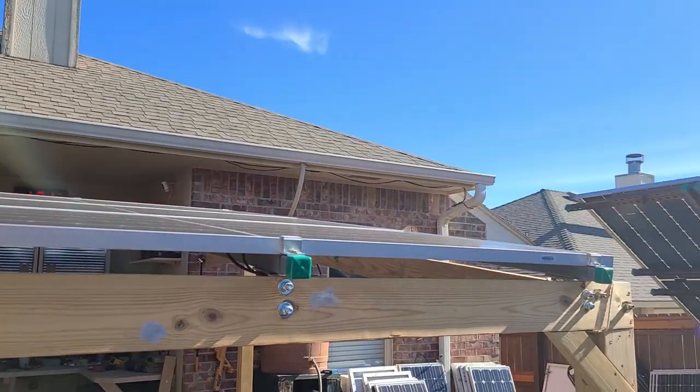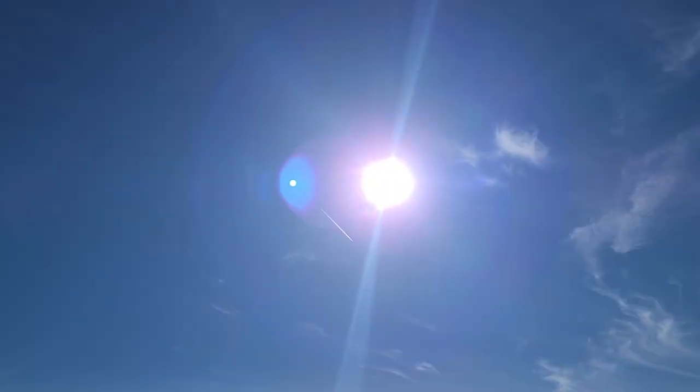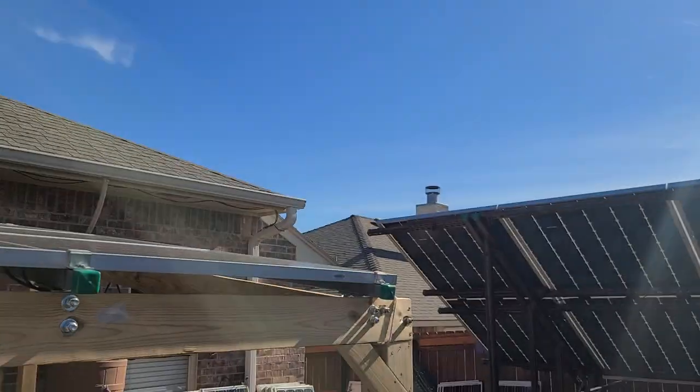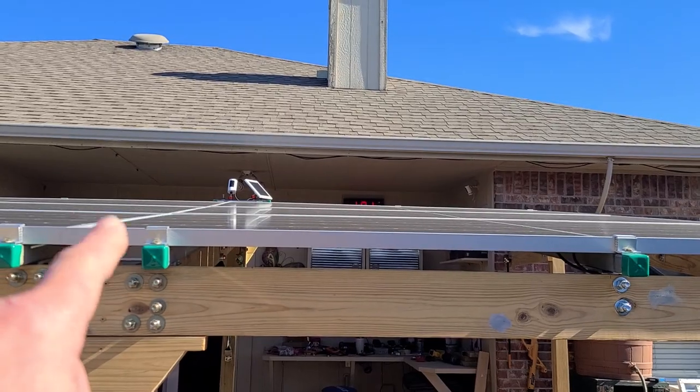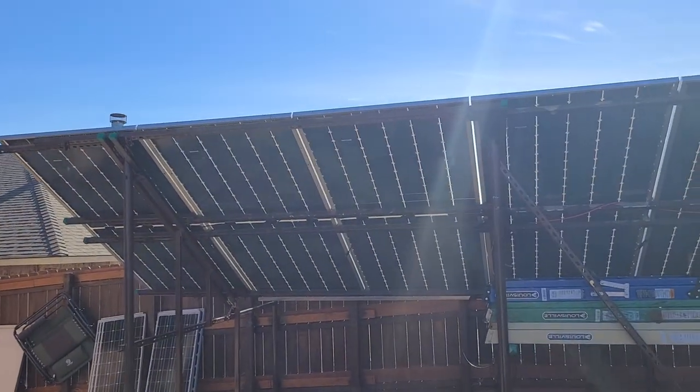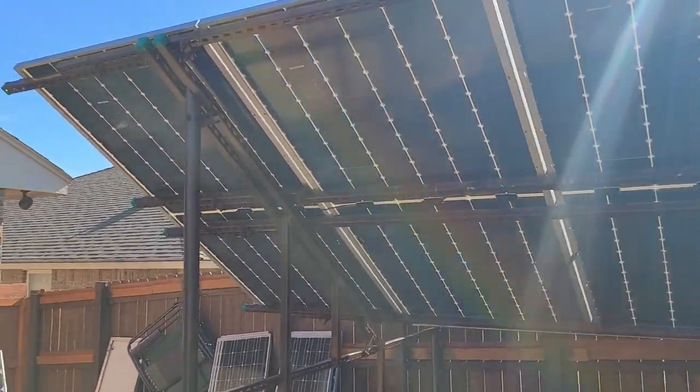As you can see, this is a west-facing array right here. If you look at the sun angle — in the springtime and summertime this thing is going to be making even more power. So essentially I could probably get over 7,000 watts or more out of these arrays.